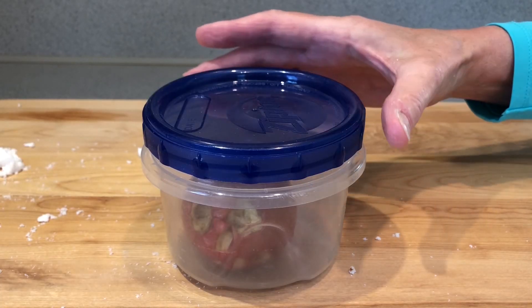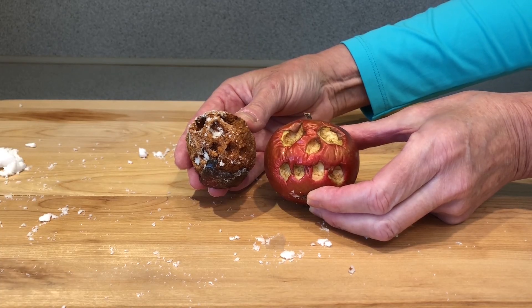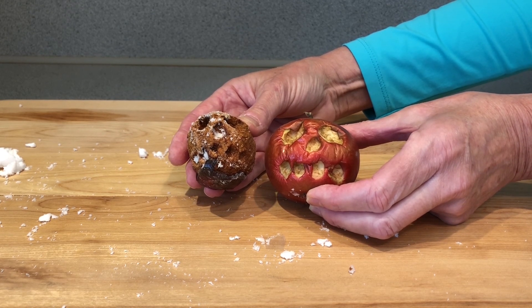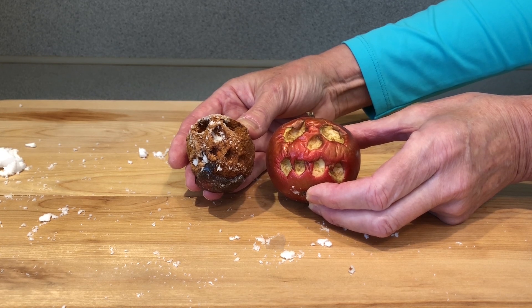Let's look at the apple that was left alone in the container. The flesh of the apple has turned brown, but the skin is still firm. I'm going to continue with my experiment to see which apple dries out faster without decaying. Thank you for watching Super Science Saturday with the Staten Island Museum. I hope this inspires you to try this experiment at home and make your own mummified apples just in time for a spooky Halloween.